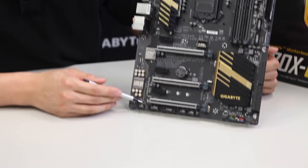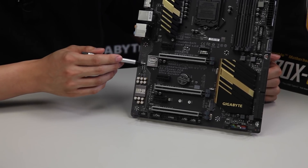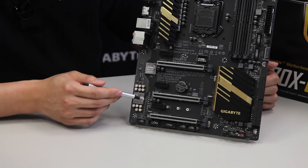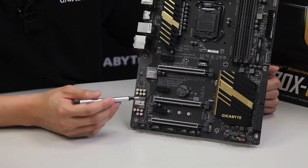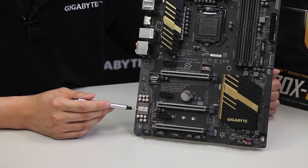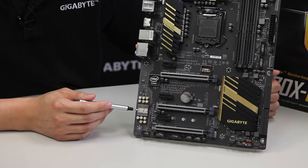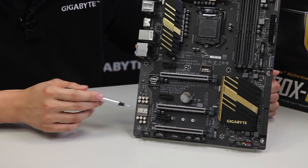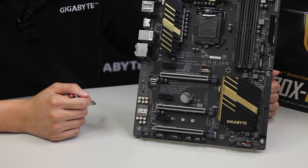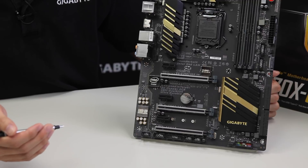Moving to the audio section, you can see this yellow trace path. This noise guard prevents interference from the digital side of the board to the analog side. This is exclusive to Gigabyte's AmpUp Audio technology — this area lights up and we use special Muse capacitors to deliver better audio characteristics for users who prefer that.